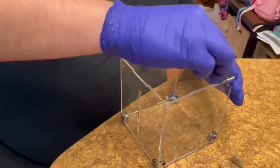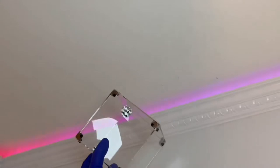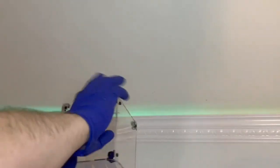I wiped everything down clean before we did that, so inside the box did not have any dirt, dust, or fingerprints. Here's what it looks like — it's really cute and a really great idea.